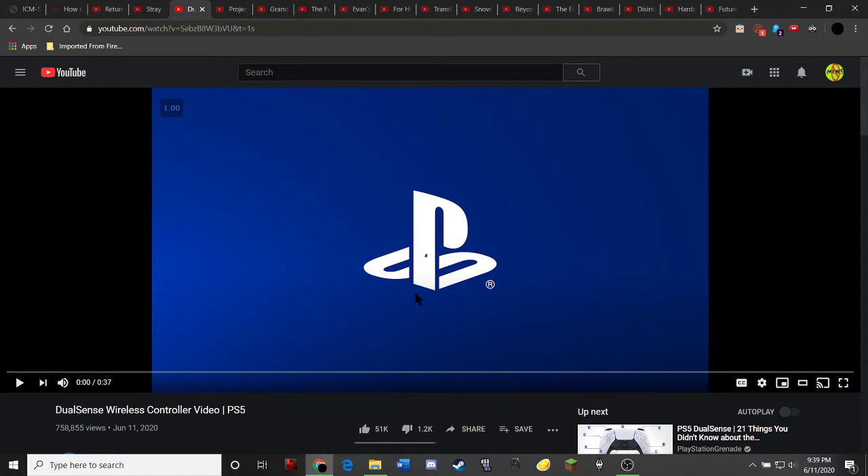Hey guys, the controller has its own separate video. It's only 30 seconds long, so let's take a look.